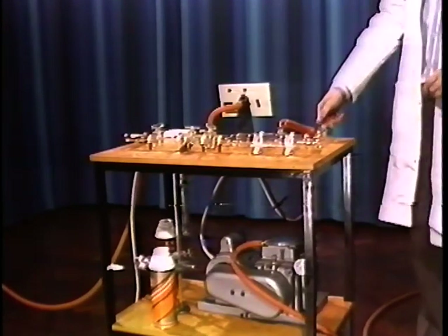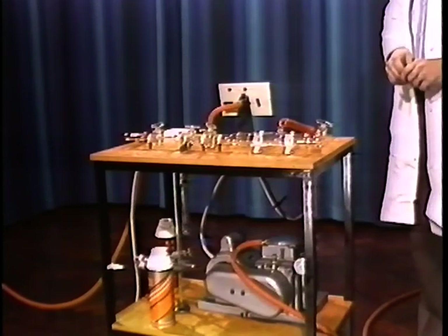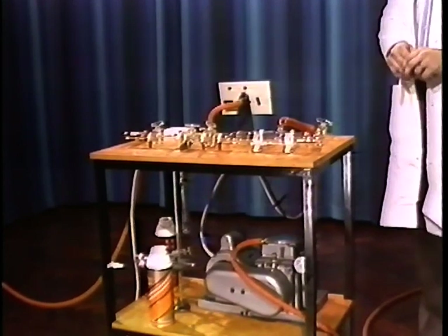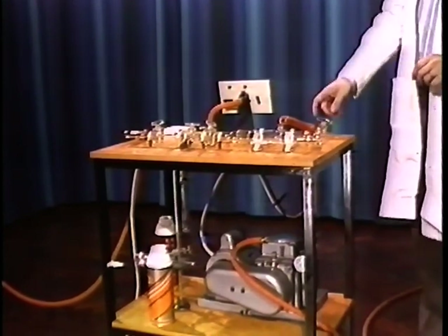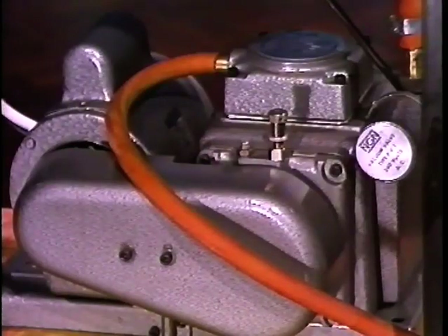The pump will make a characteristic noise when it's pulling a good vacuum, and an entirely different noise when it's pulling a lousy vacuum, and you'll soon learn to recognize the difference between the two. This is more or less what a good pump sounds like. And if the pump isn't pulling a good vacuum, it's got a knocking sound about it.